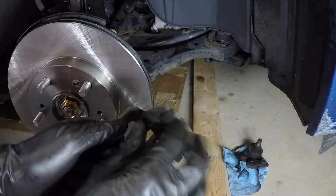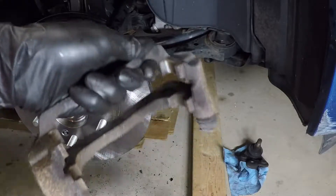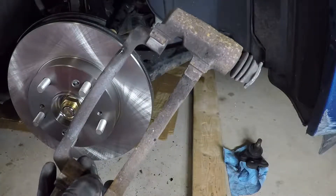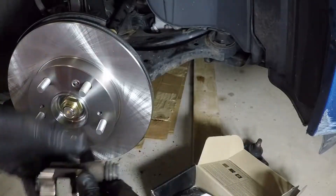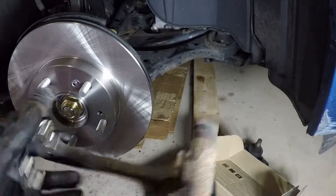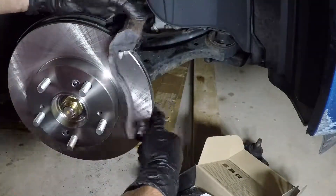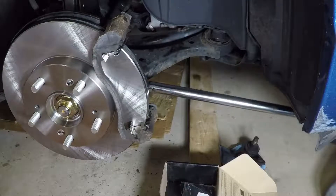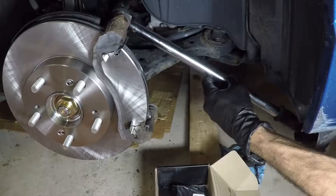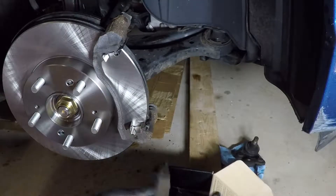Got one clip there, let's find the other one — same thing — yep, there we go. I am going to torque them to the proper spec, which is 80 foot pounds. Brake pads might be nice, don't you think.